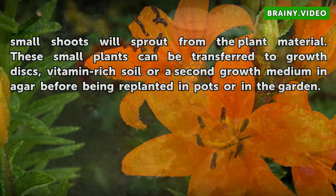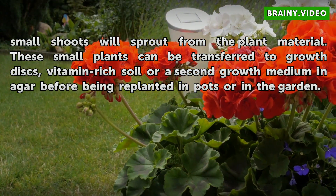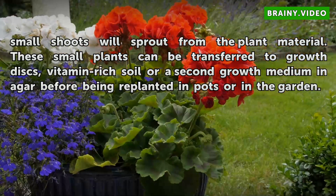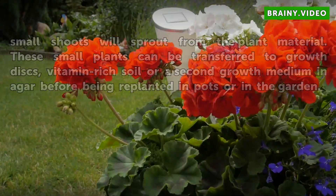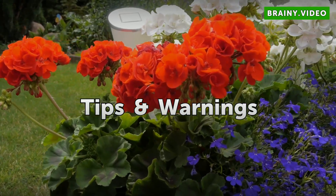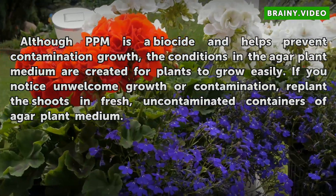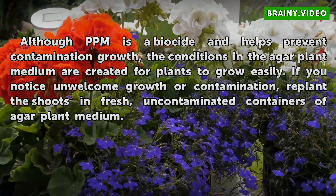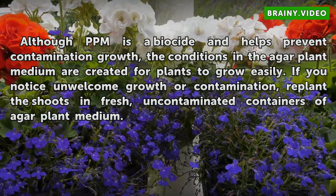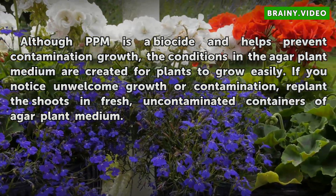Leave the jars in a greenhouse or under a grow light for 16 hours each day. After 4 to 5 weeks, small shoots will sprout from the plant material. These small plants can be transferred to growth discs, vitamin-rich soil, or a second growth medium in agar before being replanted in pots or in the garden. Although PPM is a biocide and helps prevent contamination growth, the conditions in the agar plant medium are created for plants to grow easily. If you notice unwelcome growth or contamination, replant the shoots in fresh, uncontaminated containers of agar plant medium.